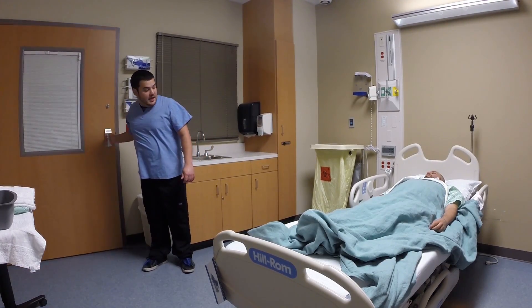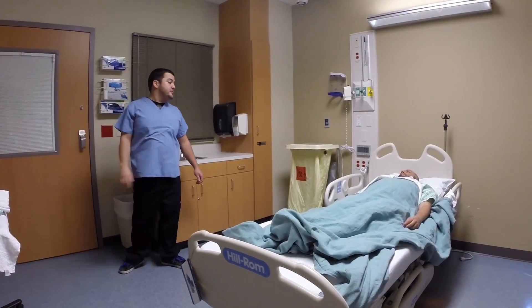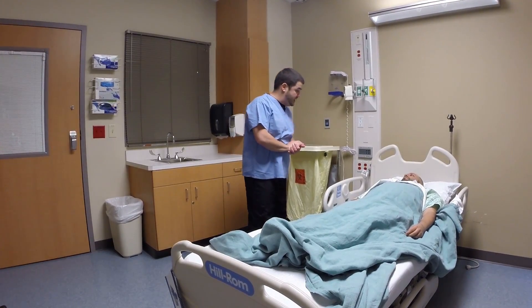Good afternoon, Mr. Smith. Hi, my name is John. I'm going to be your PCA this evening, and right now what we're going to do is we're going to help you to get washed up, okay?